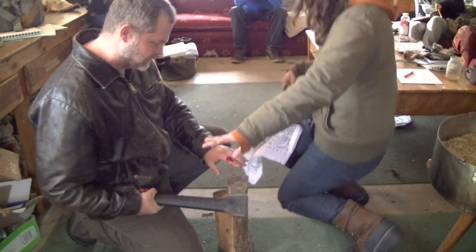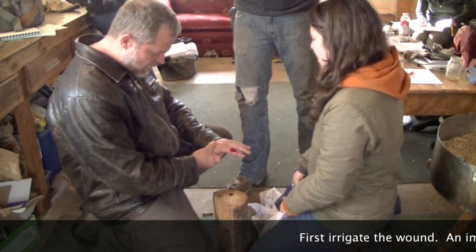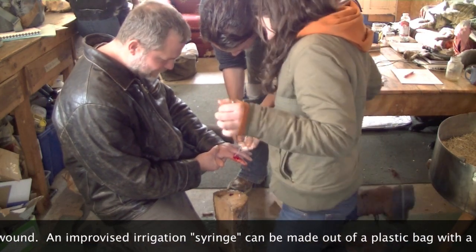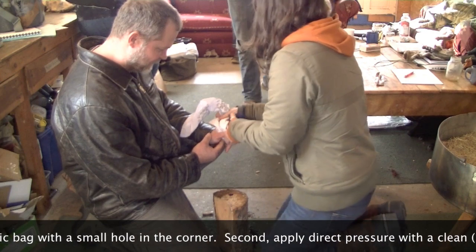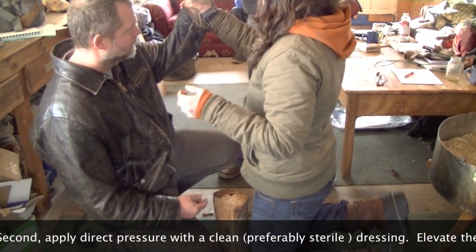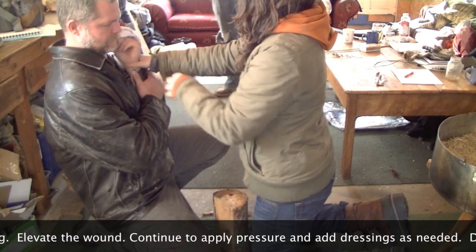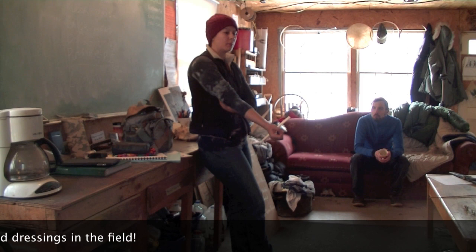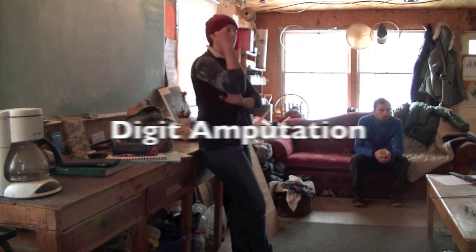Somebody gets a hatchet wound — you gotta clean it first. That's sterile. Is the bleeding for the most part stopped? Flush it really well to get any nasties out. If it continues to bleed through the bandage, put another one on and elevate. Don't pull the bandage off — apply pressure, wrap it. They did away with digital pressure to the femoral or brachial artery because people weren't applying it properly.